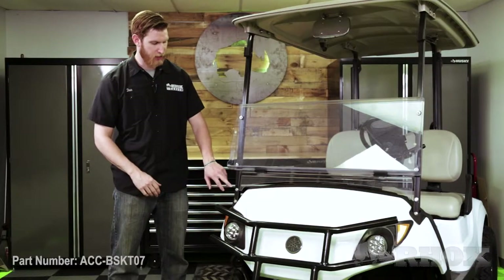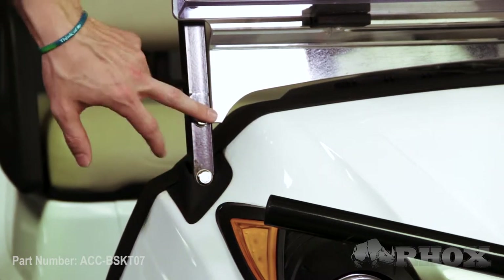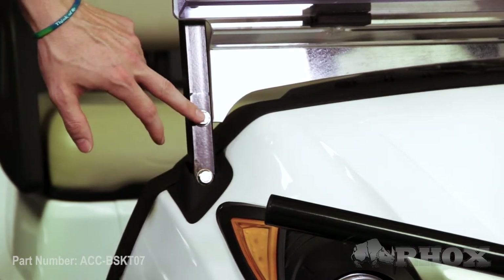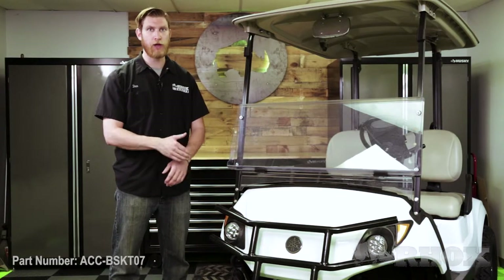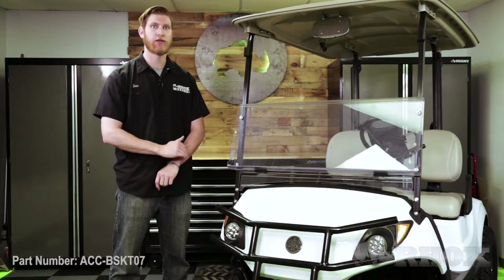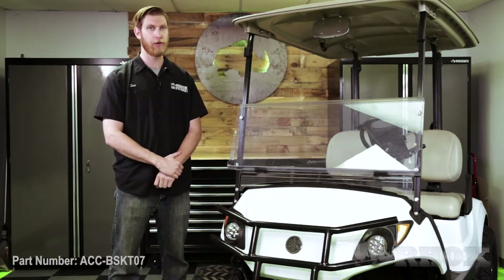Once all that's done we can go ahead and start by removing the four bolts at the lower end of the top struts. Typically your cart is going to have two bolts that require an allen key to remove, but our cart has hex head bolts which will be pretty easy to remove. The factory bolts can be a little tricky, so if you can't get it out with your allen key you might have to cut a slot in it with a grinding wheel and then use a flat head screwdriver to loosen it up.